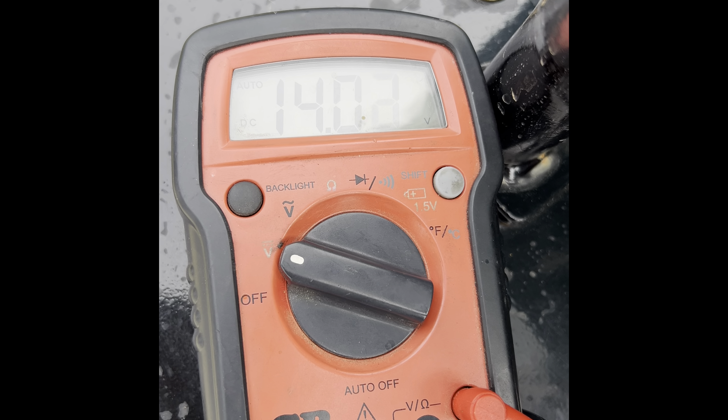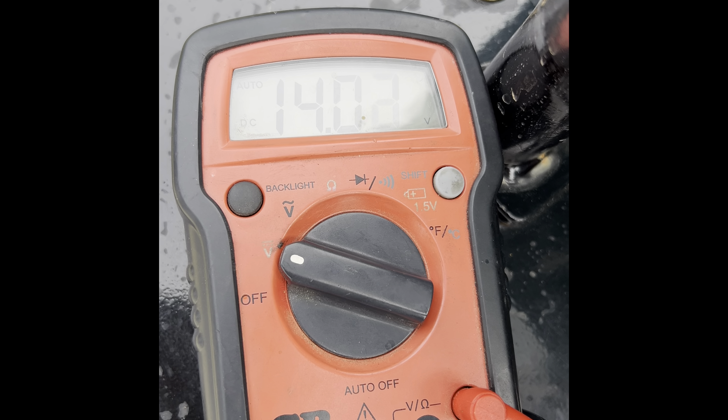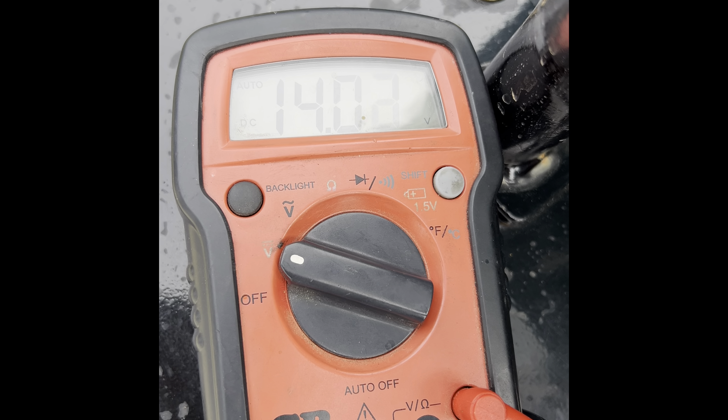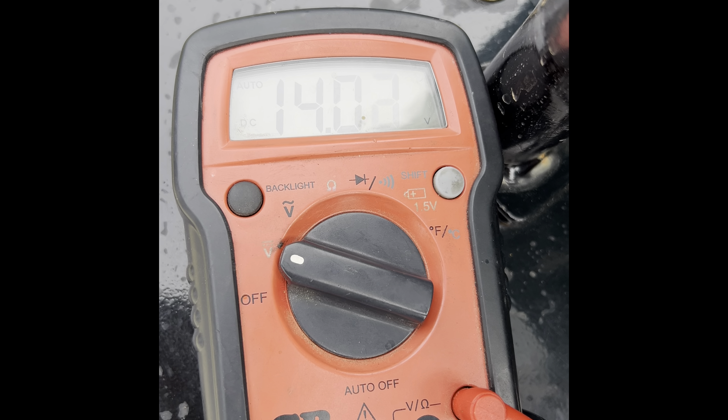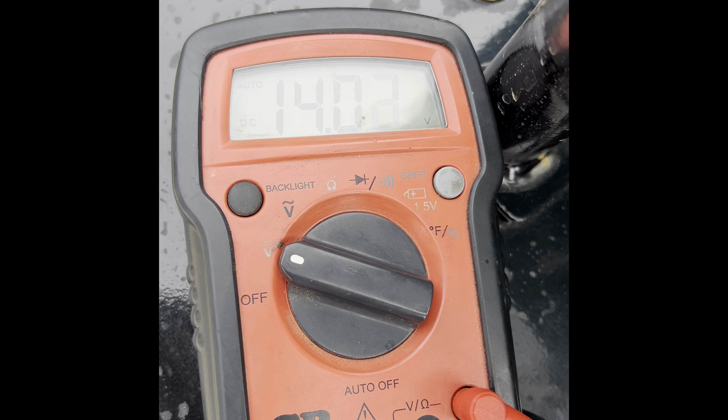Other than those things we just went through, the only other things would be the ignition switch and the light switch. I'm not even going to go through everything on the key switch and the light switch because it's pretty self-explanatory. Basically, your key switch is just getting power from that wire coming off of the solenoid, which gives you 12 volts to your switch to control everything. As soon as you turn it to the run position — you can see I have my fans powered through the key switch — it sends power into the light switch, and then turning that on sends power out to the light.